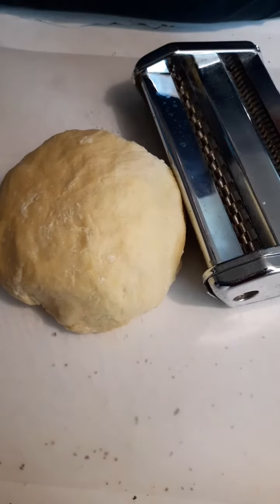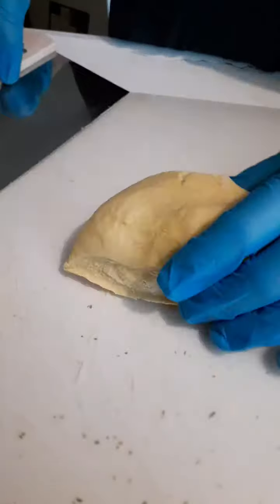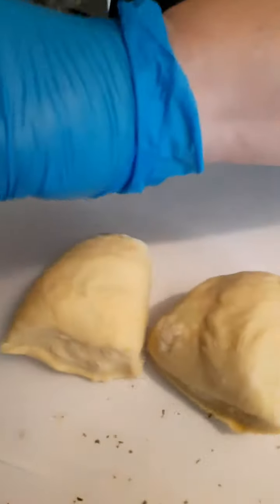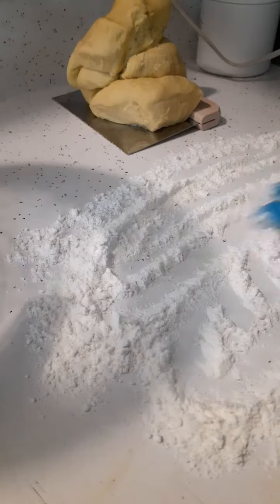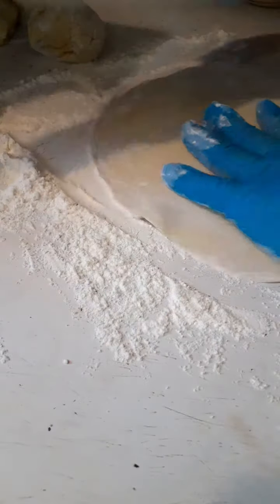Joke was on me — I was going to roll these out with my pasta maker, but I couldn't find the handle, so... good old-fashioned, handmade, homemade egg noodles. But that's okay. Mama raised me right.